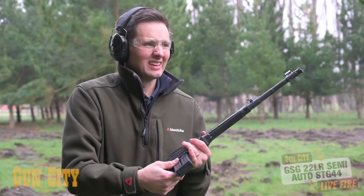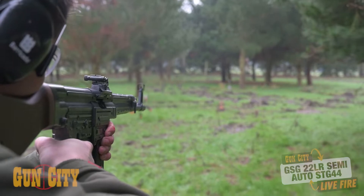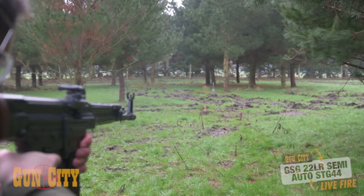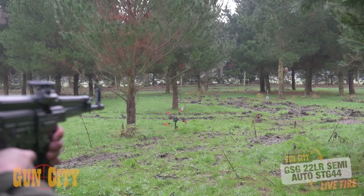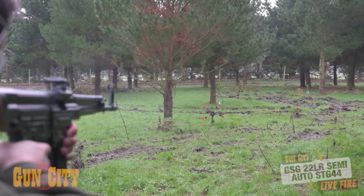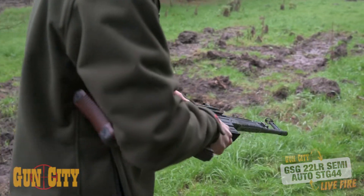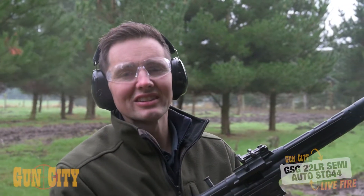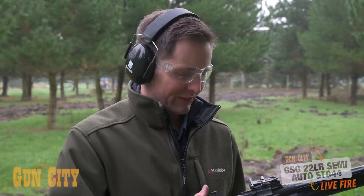That's cool — okay, let's boogie. Open that up and clear the action. So that's the GSG STG 44 in 22LR — it's a really nice stable platform.